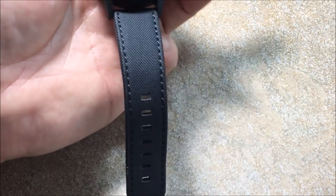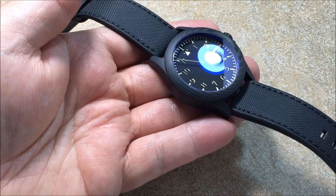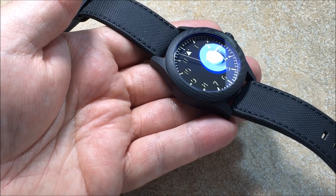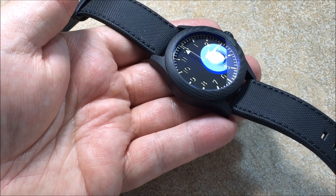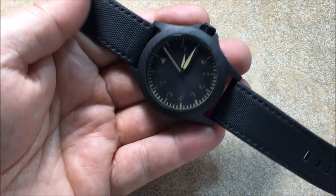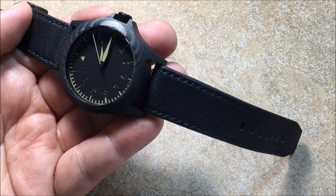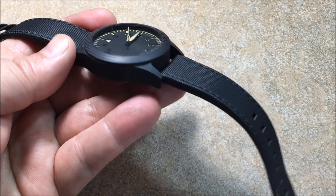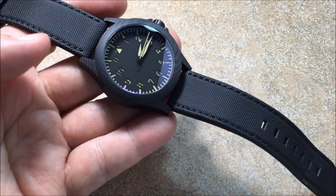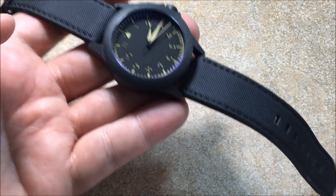I've had the opportunity to review a few other carbon fiber watches in the past, and this is actually the first what the company is calling dark wood carbon fiber — a fancy way of saying layered carbon fiber, where, as you can see pretty well here in the video, you can see the striations which make it look very similar to a wood grain.